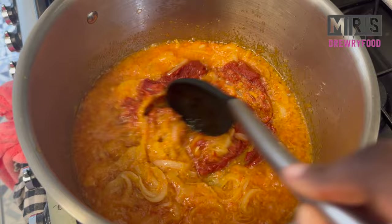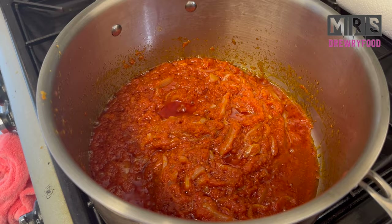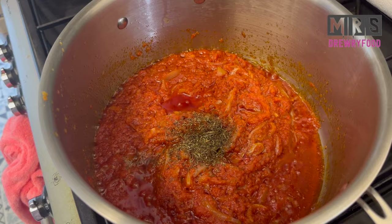Then I'm going to stir it and let it fry for about 10 minutes, and then I'm going to add some dried thyme. Please do not add it if you don't like thyme — you can also decide to use fresh thyme, it's even better. Then I'm going to stir it and leave it to fry for about two to three minutes.